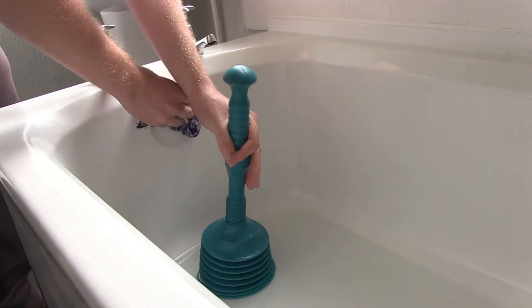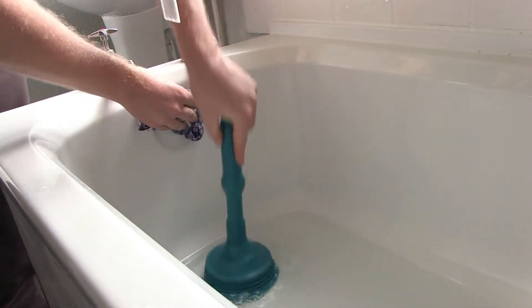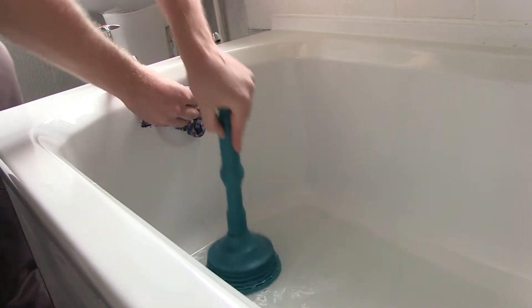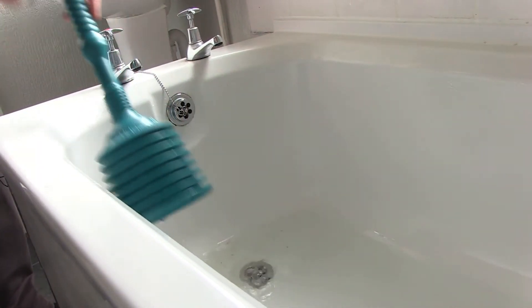The same process applies: plunger over the waste head, covering the outlet of the overflow, and keep pumping until you can feel that the blockage is removed, then remove your plunger.